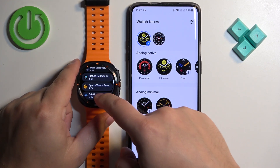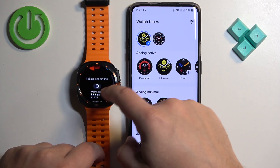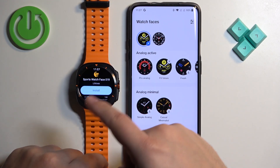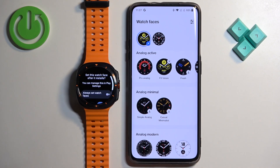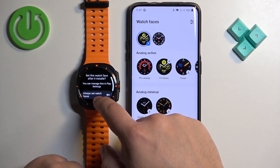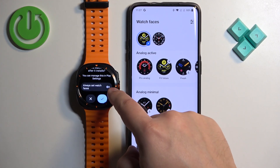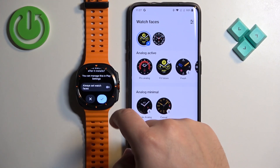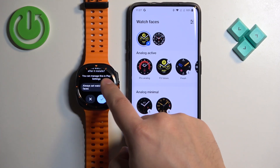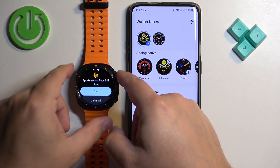Once you find the watch face you like, tap on it to select it. Here you have the description, screenshots of the watch face, and the reviews. Once you decide to install it, tap on Install, then scroll down. It will ask if you want to set it as the default watch face after installing — you can enable that option or leave it. I'm going to enable it and tap the check mark to confirm, and it should be applied.